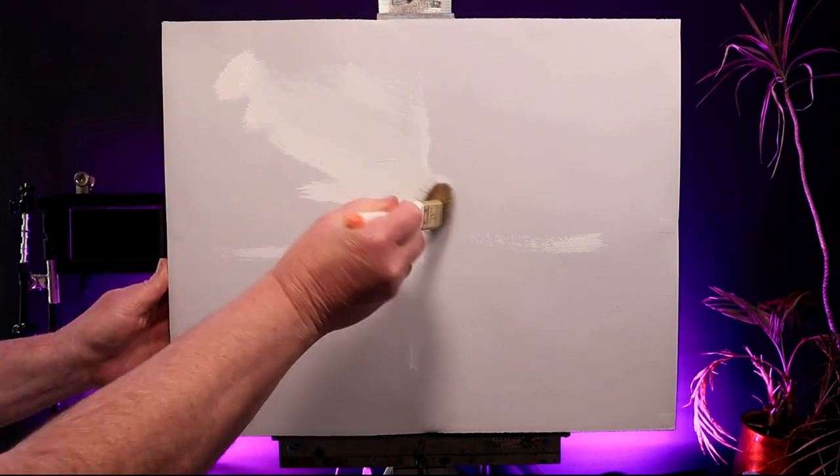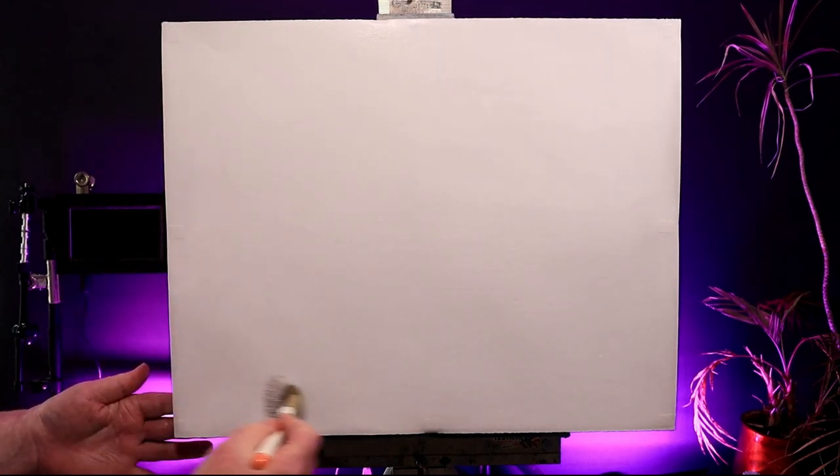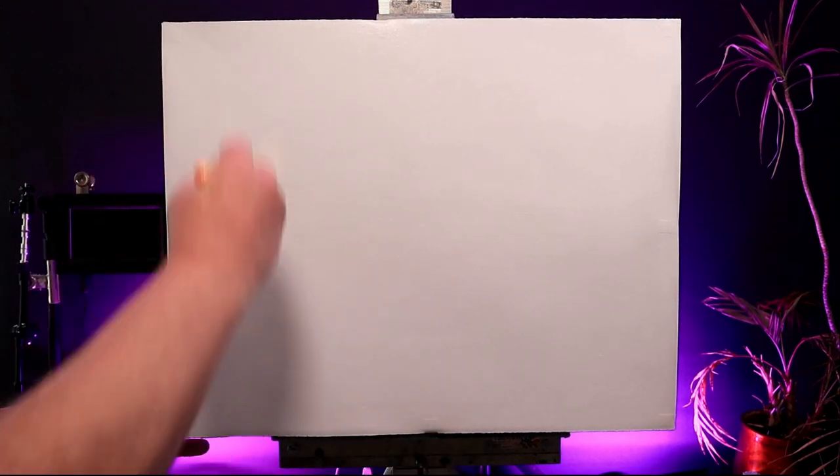Only apply a thin, even coat. To finish off my canvas, I do long flat strokes side to side and top to bottom. This evens things out nicely.